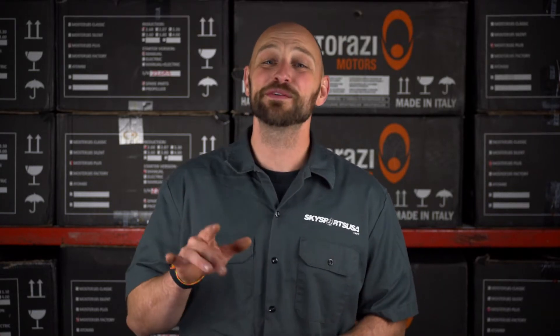What's up, guys? This is Kyle from SkysportsUSA.net, and welcome to another episode of Quick and Dirty.